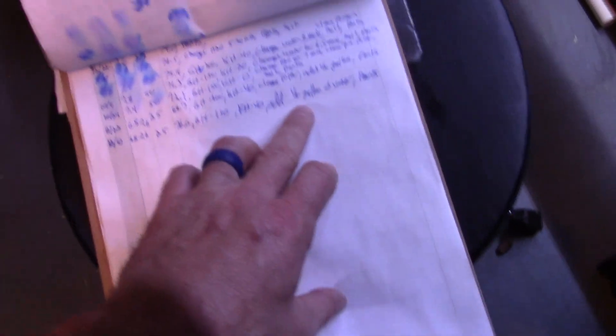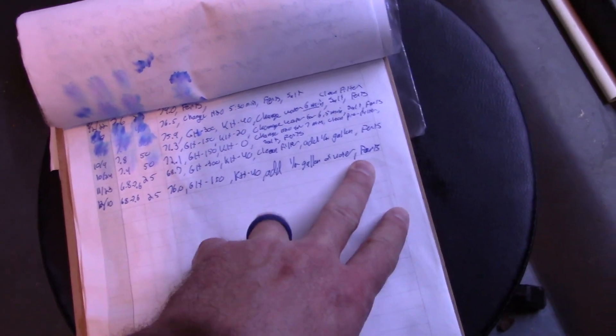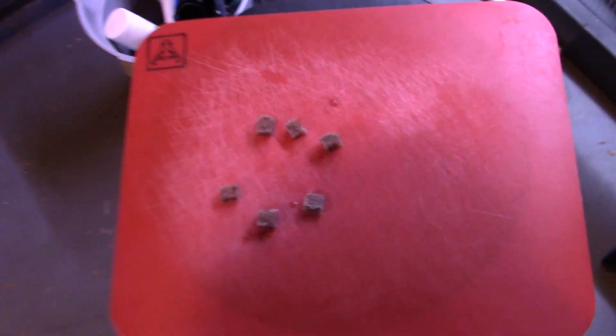Welcome back everybody, this is part two from the previous video. I wanted to show everybody that I did record the parameters of my tanks — this is my clipboard with all my tanks listed, keeping track of pH, nitrates, and so forth. So today we're going to feed some frozen brine shrimp.